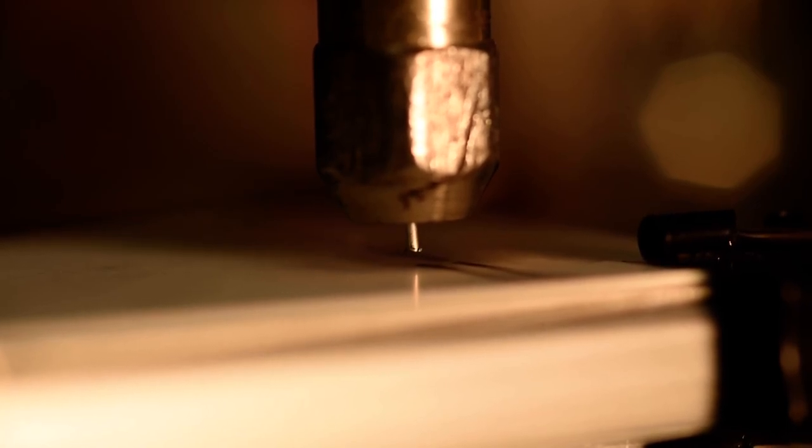This is test number two of 0.6 mm molybdenum wire being deposited on aluminum oxide at 30,000 rpm, with a total linear surface feed distance of 10 mm, a linear surface feed rate of 45 mm per minute, and a Z total feed distance of 0.125 mm. I'm going to spin up the spindle at 30,000 rpm and start the deposition.